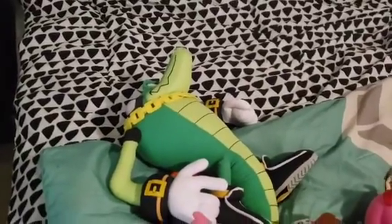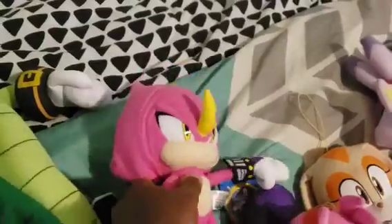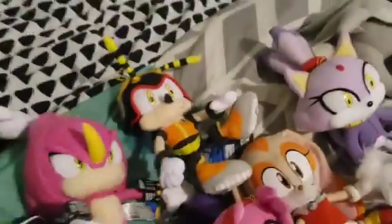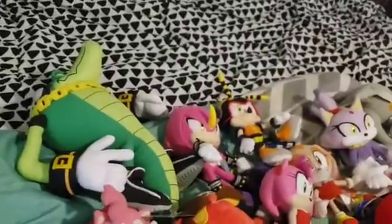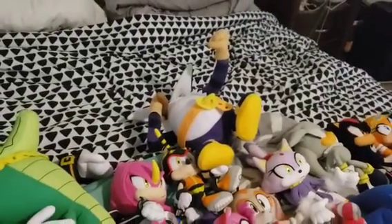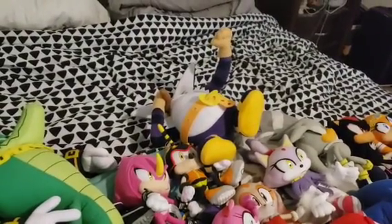Here is Vector the Crocodile, first member of Team Chaotix. Next we got Espio the Chameleon. And finally we have Charmy Bee — the three Team Chaotix. And here we have Big the Cat, and he is big. That is his name.